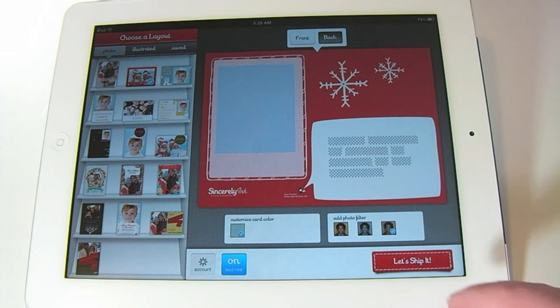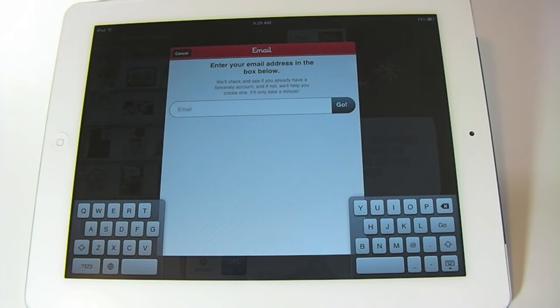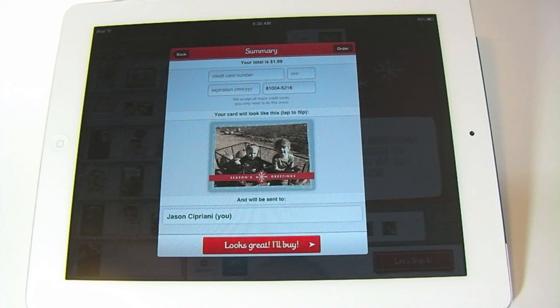Once you're happy with the selection, tap on 'Let's ship it.' It's going to check to see if you have a Sincerely Inc. account already. If you've ordered Postagram cards in the past, go ahead and enter the same email address you used there — it'll pull up your same account and have all your information ready. If this is your first experience with Sincerely, go ahead and enter your email address and set up an account. I went ahead and entered my account information, it found my account and remembered my address from past experience.